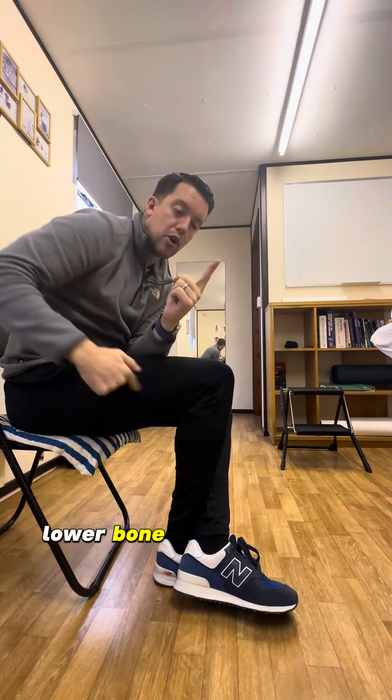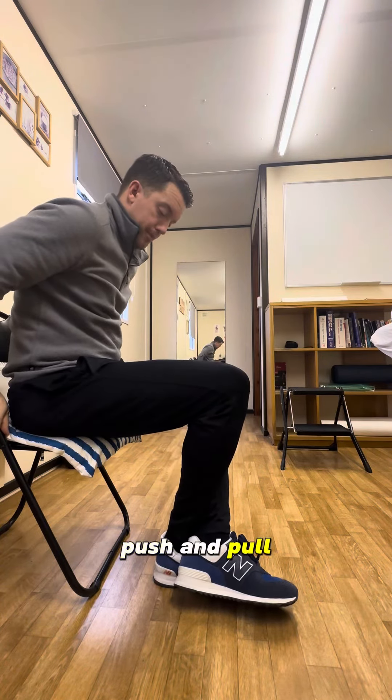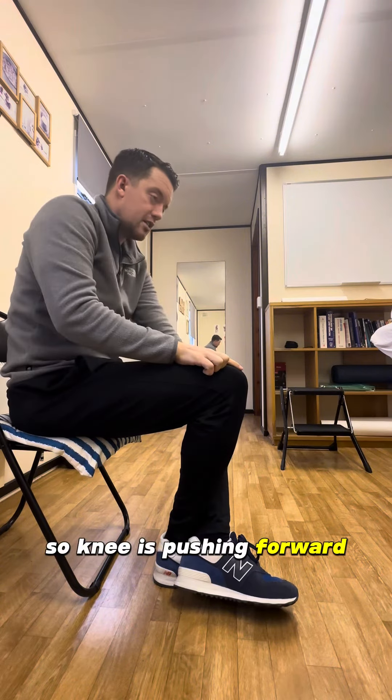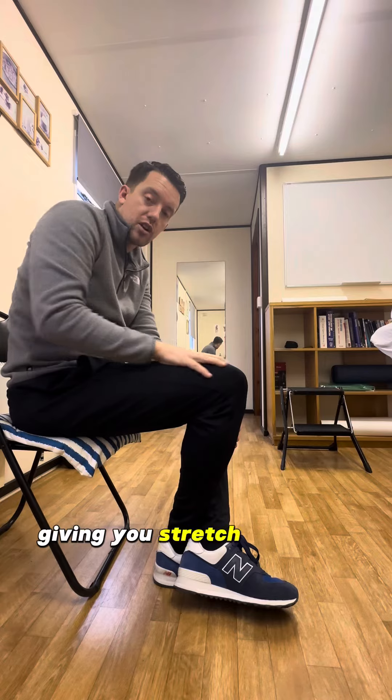As you push that knee forward, the gap between my lower bone and upper bone is going to shorten. So we're just going to push and pull — knee is pushing forwards, this leg is just blocking my foot from moving with it. That should be giving you a stretch over your knee.